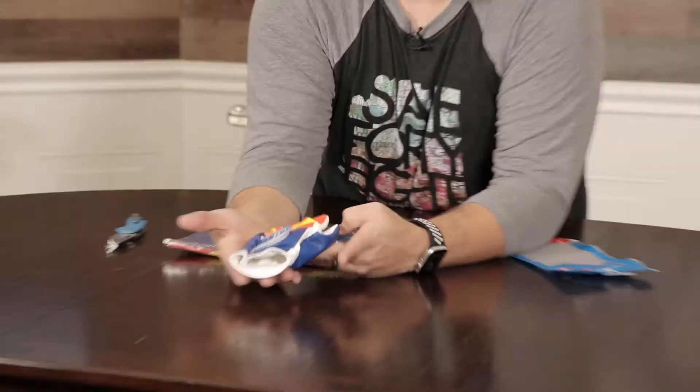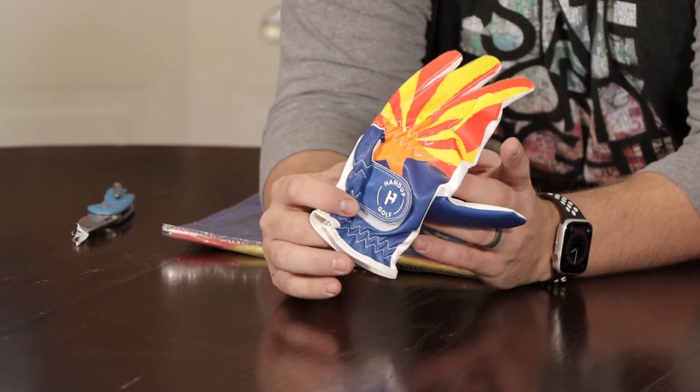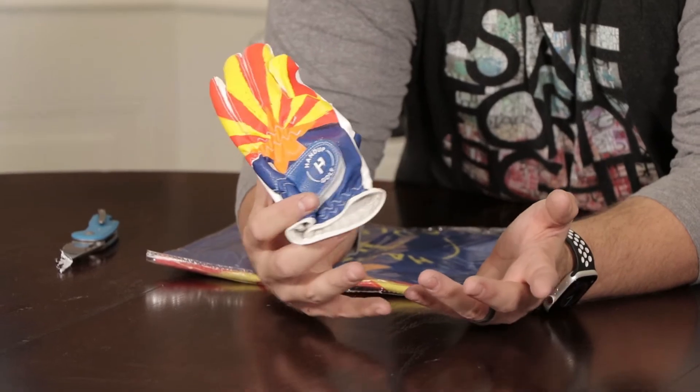For $15, right around 15 bucks to get a golf glove, that's pretty cool. Because most times, let's be honest, golf gloves don't last forever. I know a bunch of you are going to comment and say 'oh, I've had this golf glove for two years,' but that's just gross. If you're going to get golf gloves, you probably go through at least a couple a year.